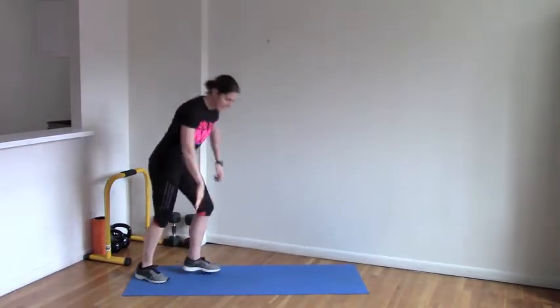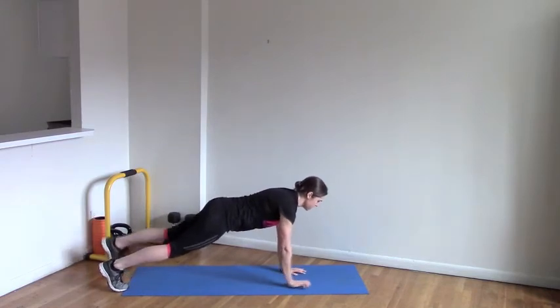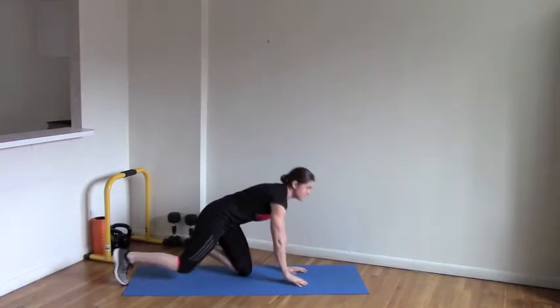Get down on the ground in plank position, hands underneath your shoulders. You're going to extend your right arm and your left leg, then switch to left arm and left leg. You're going to repeat this for eight reps altogether.